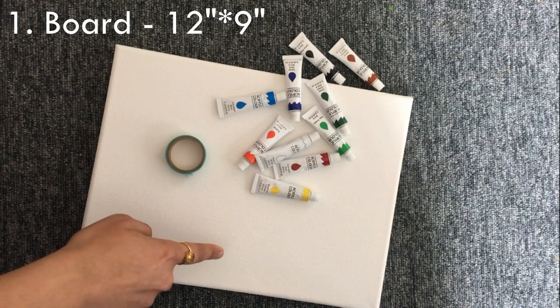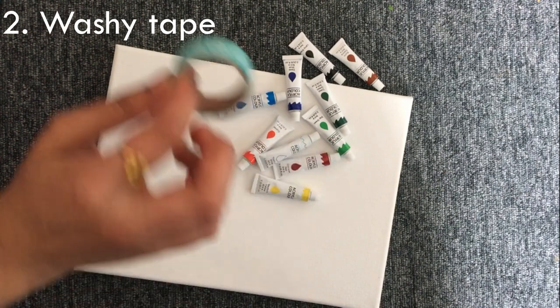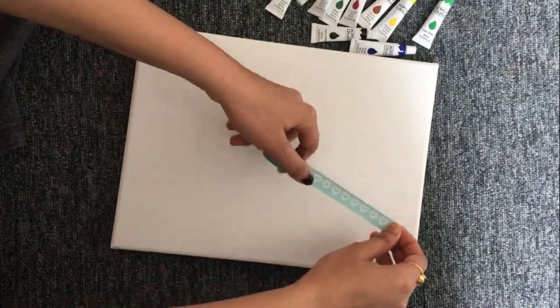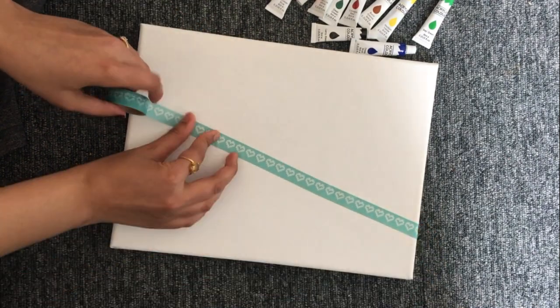Without any further ado, let's get started. For my first painting, I need a canvas board, a washi tape, and some acrylic paints. I would recommend using a masking tape here, but I needed a slightly thinner tape so I used a washi tape. Now take your washi tape and make a geometric pattern on the canvas board.